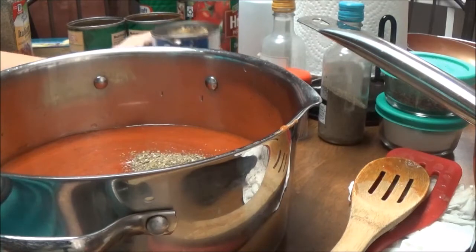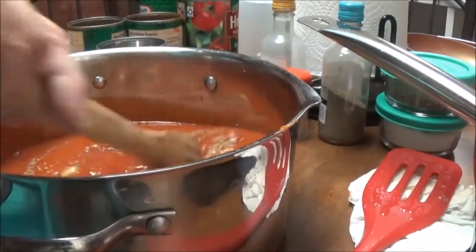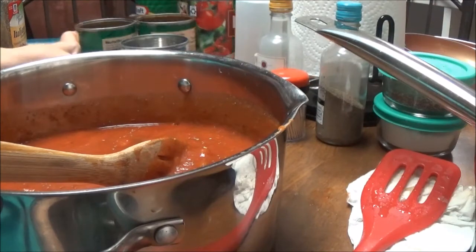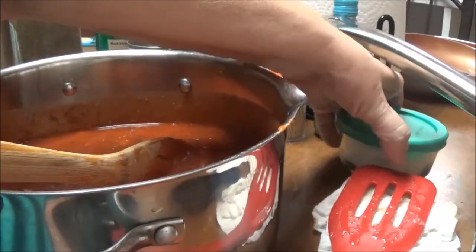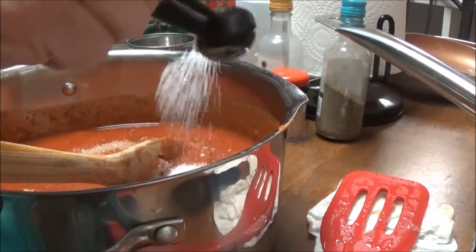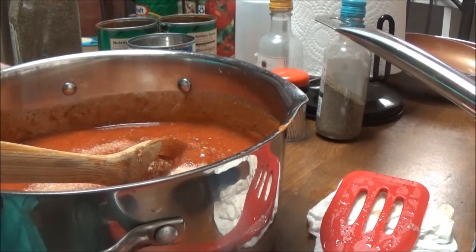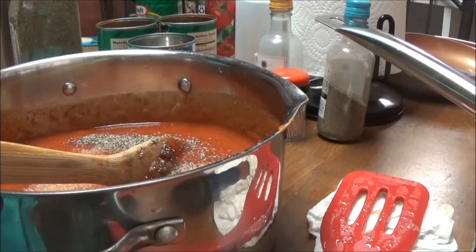Then I've got a can of Great Value Pieces and Stems Mushrooms — I like them just as good as making my own. This is the quick and easy way to do this, and it's definitely good for new cooks who want to fix spaghetti and don't know how to make spaghetti sauce from scratch yet. I'm going to put in two teaspoons of kosher salt because I didn't put any salt in the ground chuck at all, and then one teaspoon of coarse ground black pepper.